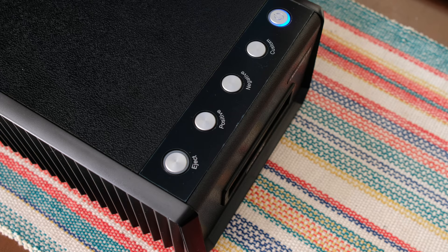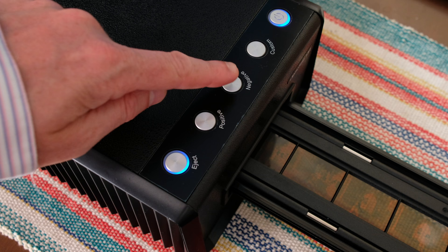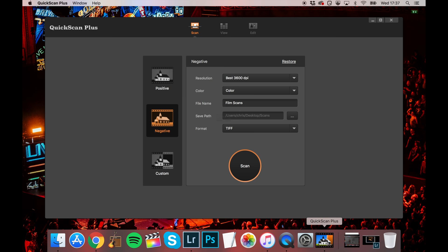Next you insert the tray into the scanner. You can then either press the scan button on the software, or the negatives button on the scanner itself. It then automatically scans the frames and saves six files in the folder you asked it to.